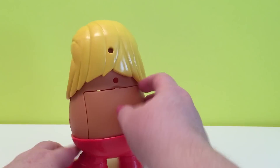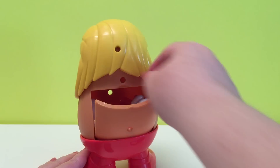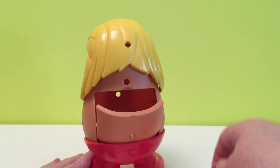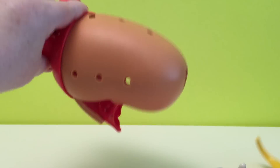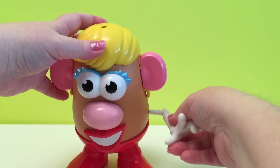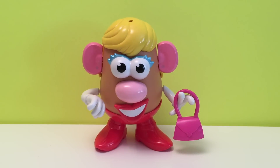And that's Mrs. Potato Head. And we're going to put her back together as we take out all her pieces from her tater tush. Mrs. Potato Head. Thanks for watching Huckleberry Toy Surprise. Bye!